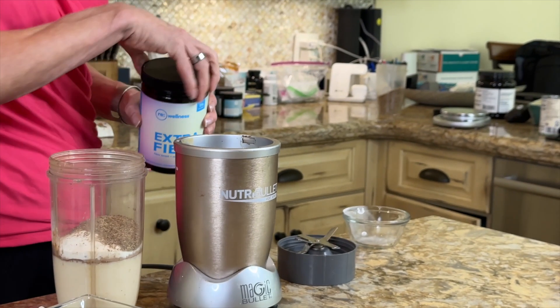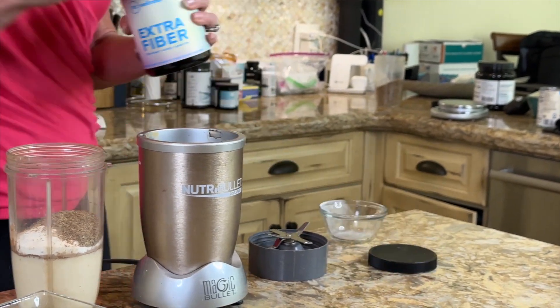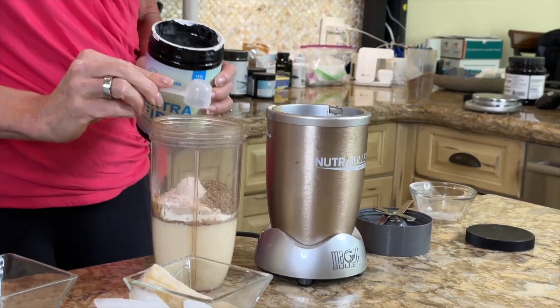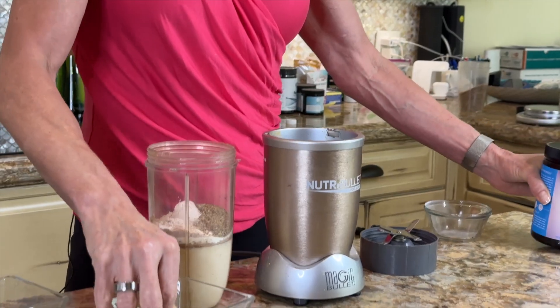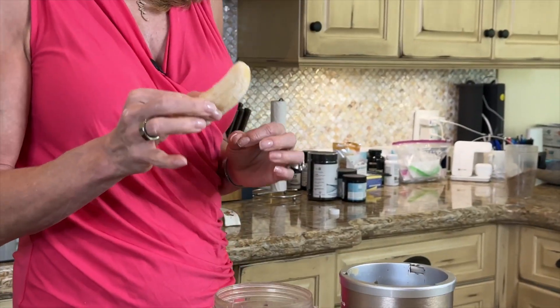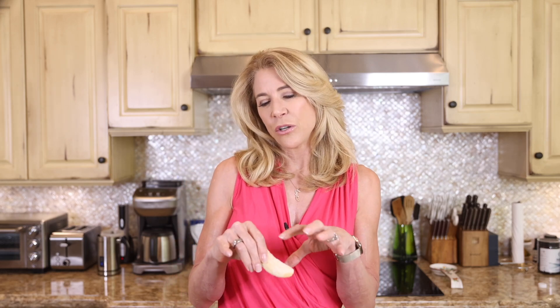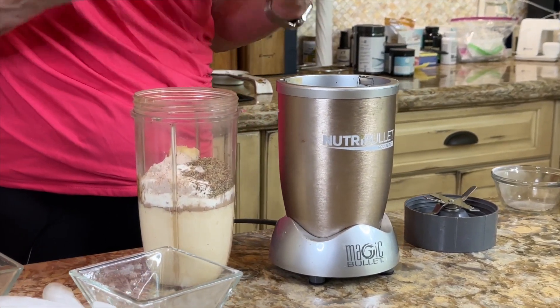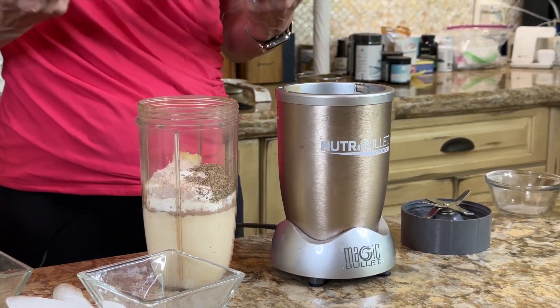I also throw in a little extra fiber because I'm always trying to up my fiber for my gut microbiome. I'm also getting fiber from half a green banana. I take a banana right when it's green starting to turn yellow, peel it and freeze it, then put half of it in my shakes — I get the resistant starch that helps make butyric acid.